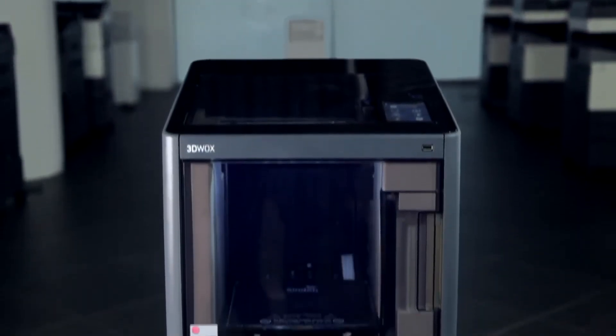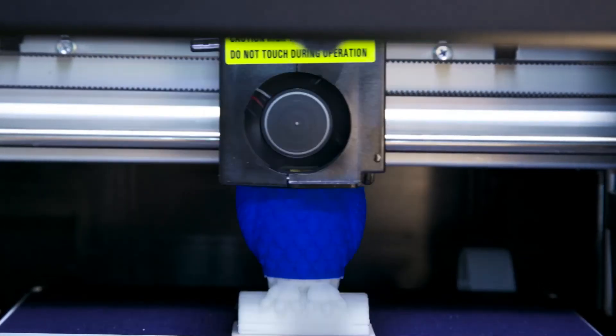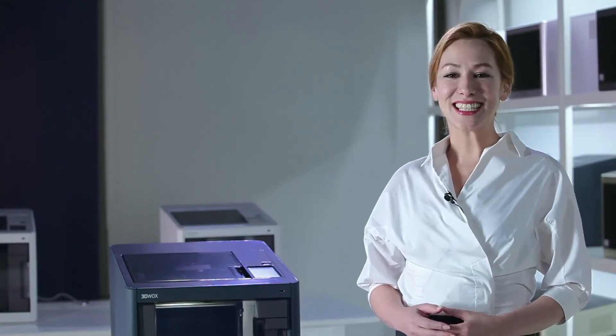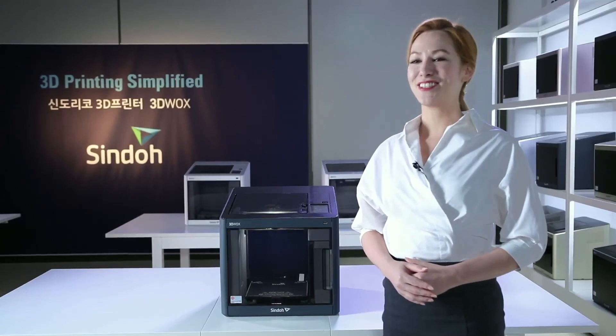Engineers at Sindoh are developing 3D printers for the future generations. We believe that numerous high-end printers are to be produced in the near future. 3D printing is the key to limitless possibilities — enter the world of 3D where you can make your dreams a reality.